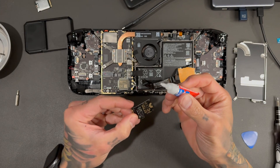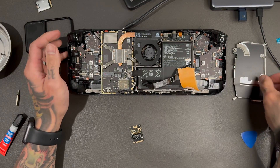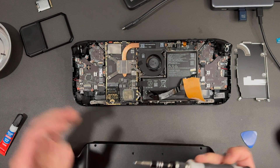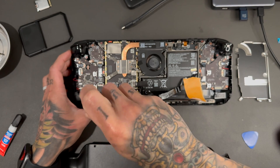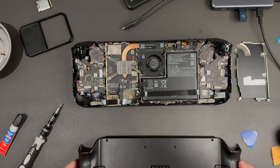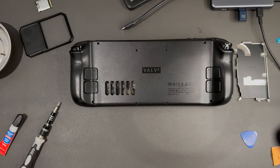We're going to route this thing on top since we're not putting the backplate back on. Just pop this bad boy on here. It's a little more complicated with the LCD because that heat shield is active cooling for the SoC. Close the door shut — yeah, that should close no problem.